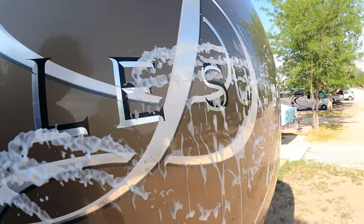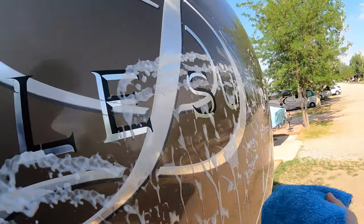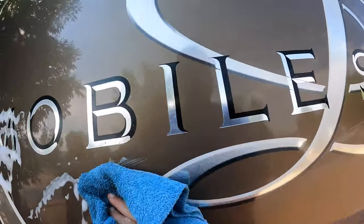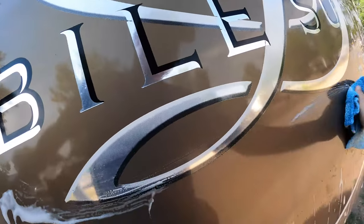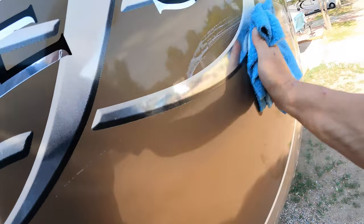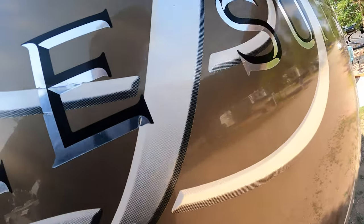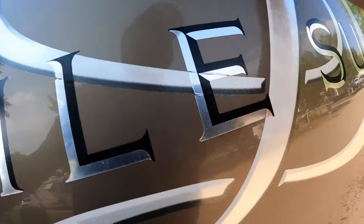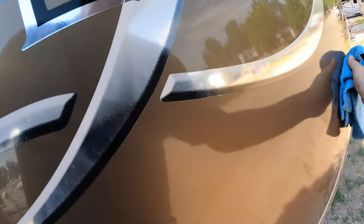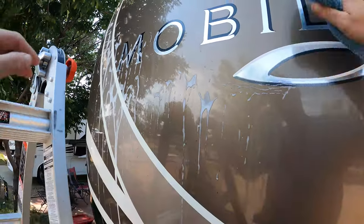All right, let's come over here and clean this up now. I'll find a clean section of the towel and just come in here and start wiping everything down and off. I'm absolutely doing no scrubbing whatsoever. There's your bugs. We'll rotate this over and just keep going.